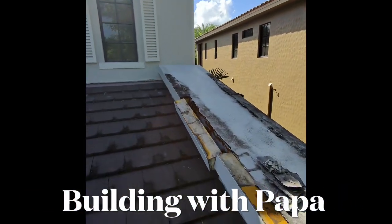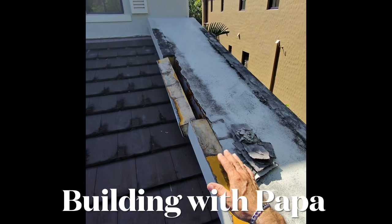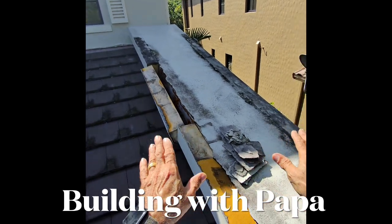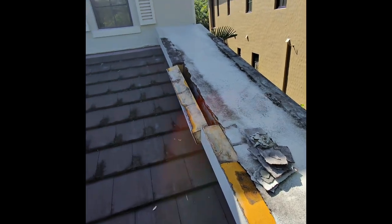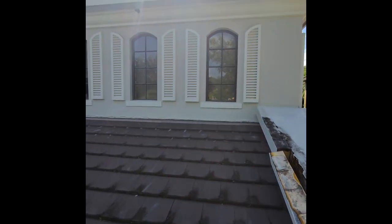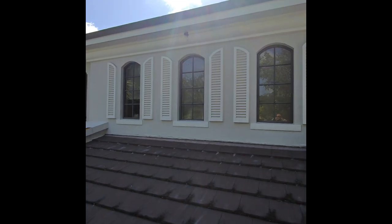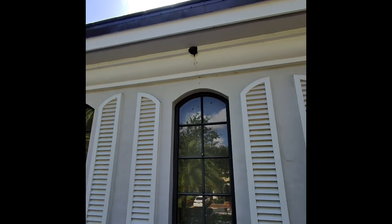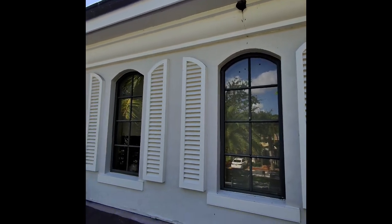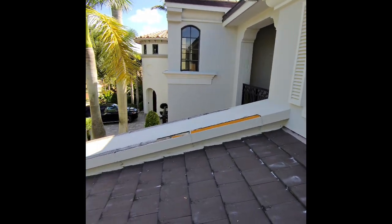Today we're going to try to repair this styrofoam and then elastomeric this top to keep the water out. We have a location up here where birds are getting in, so I've got to tap it to make sure there are no birds in it before I fill it up with foam. Then we have this side over here that also needs to be done.